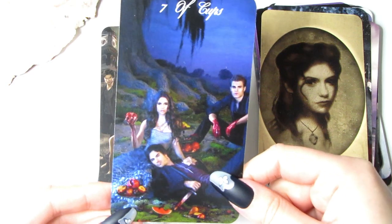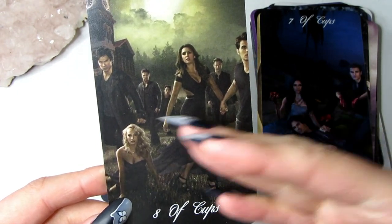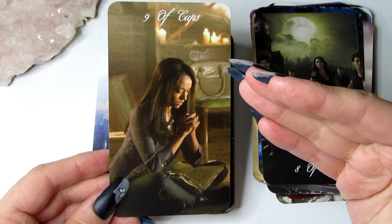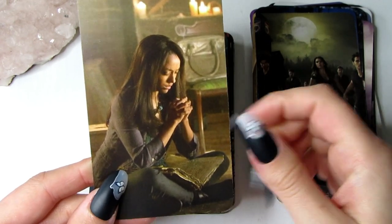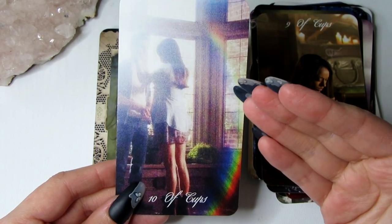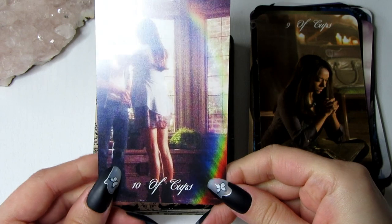Then we have the Eight of Cups, which is traditionally about moving on and walking away — as you can see they're all going in the same direction, being pulled to move on. Then the Nine of Cups is traditionally about wishes coming true — she has this book of spells, like she's manifesting something, so it's the perfect card representing that your dreams and wishes can come true. Then the Ten of Cups — I wanted the rainbow in it because in traditional tarot the rainbow is always in the Ten of Cups. We have Stefan and Elena here having a moment, with those aura colours around them.